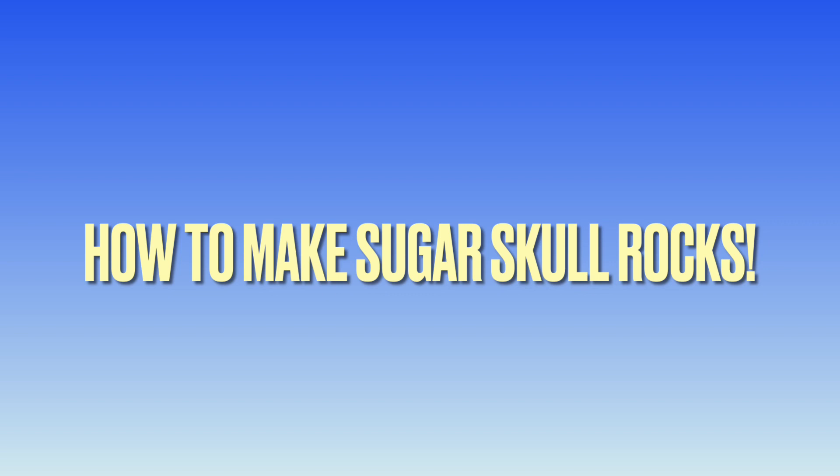Hi there! My name is Josette Smith and today I'll be showing you how to make a sugar skull rock.